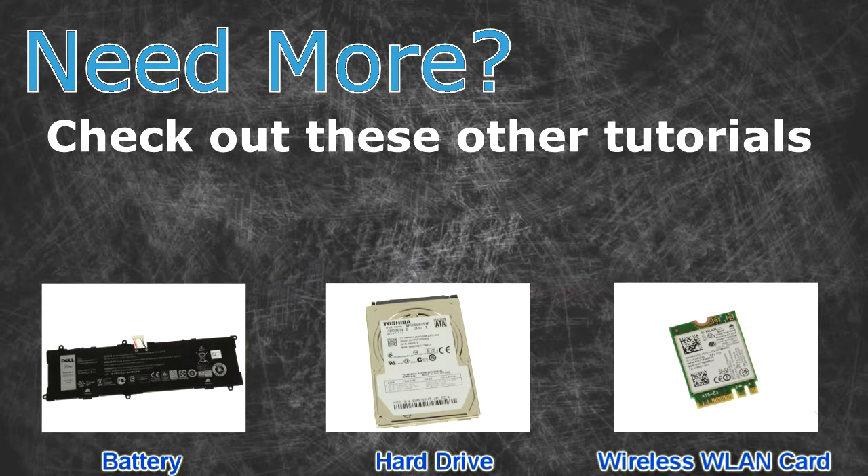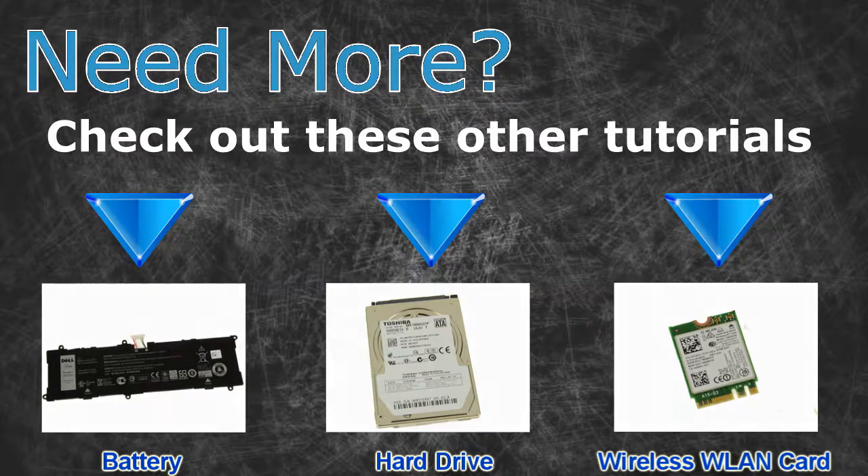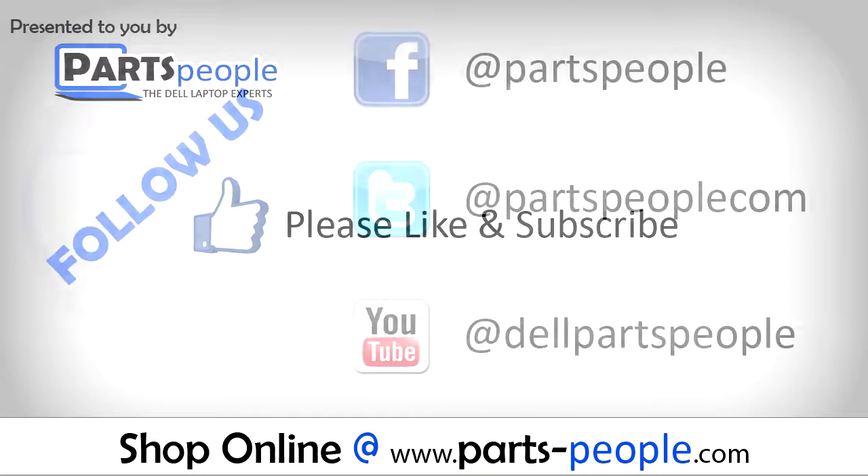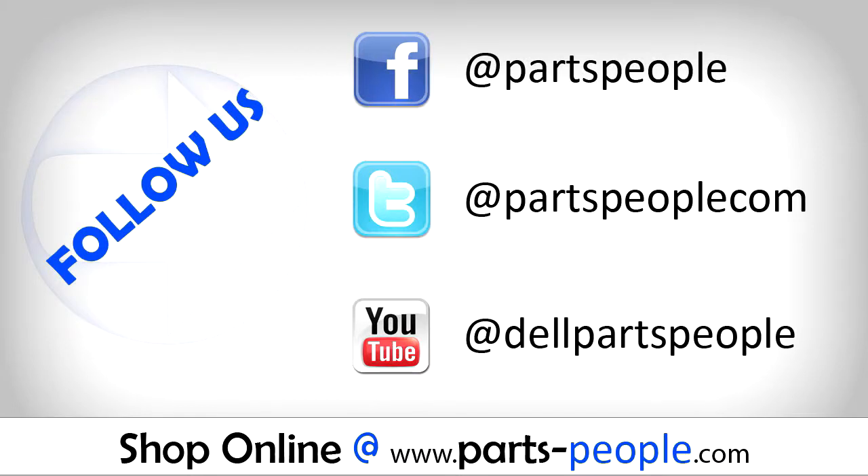Need more? Check out these other tutorials — for batteries click here, for hard drives click here, for wireless cards click here. Thanks for watching. If you enjoyed this tutorial, give this video a like and subscribe to our YouTube channel. Check the video description below for links to written tutorials and replacement parts.